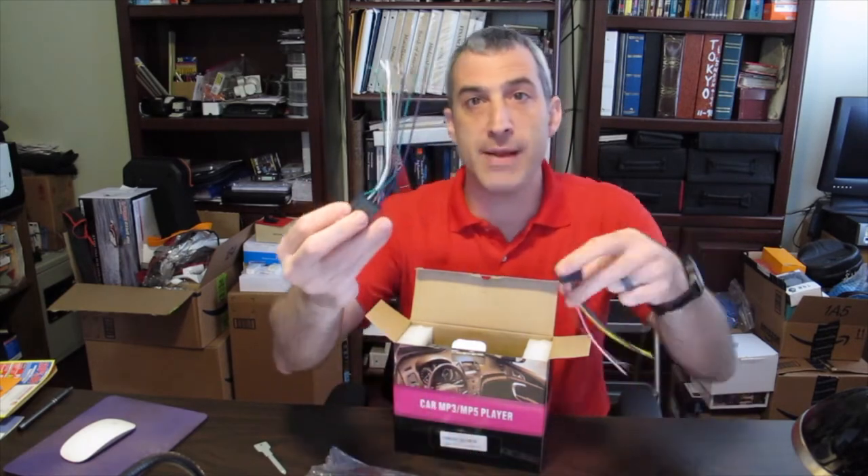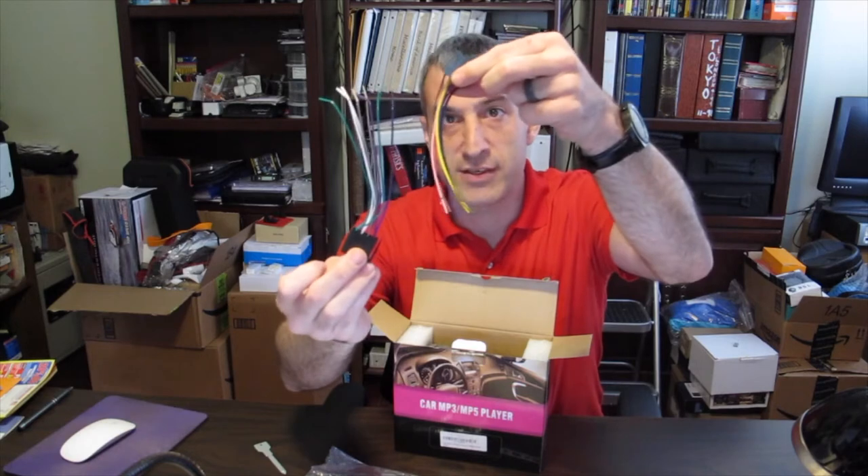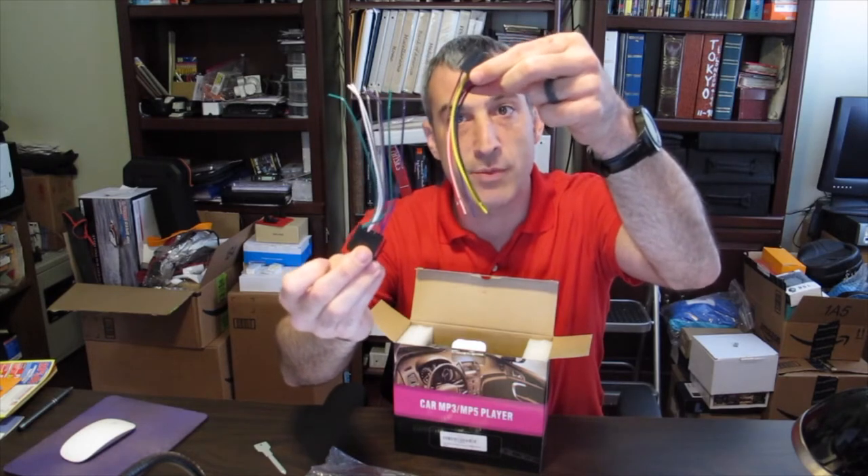Here are those two cables I was talking about — each one's color coded and it'll make sense when we do the install.